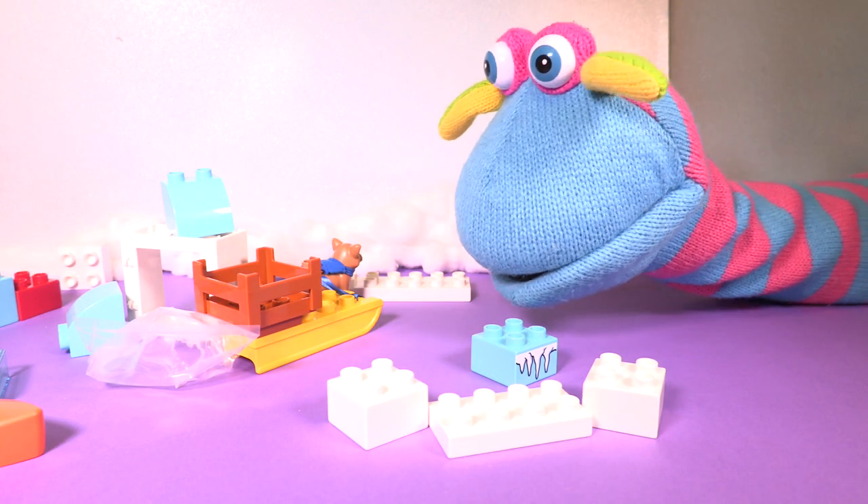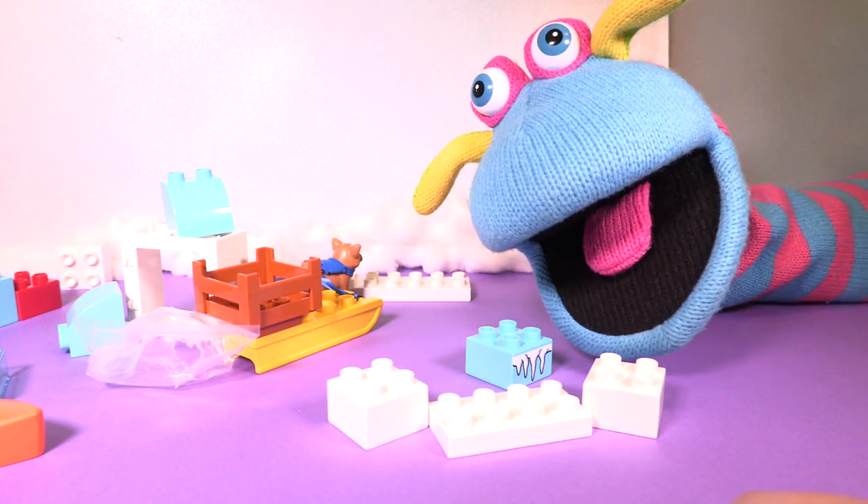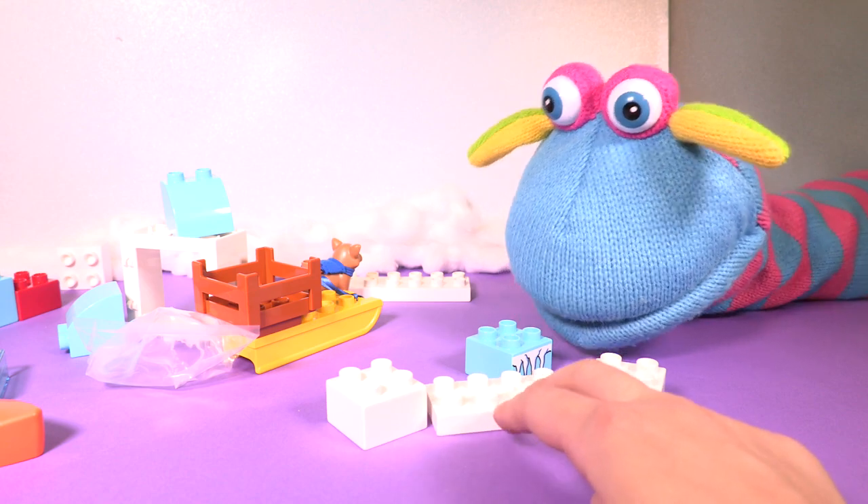Katie, do you want to help me to build that? Yeah. Are you ready? Yeah. Okay, let's do it.